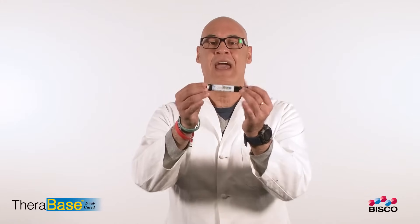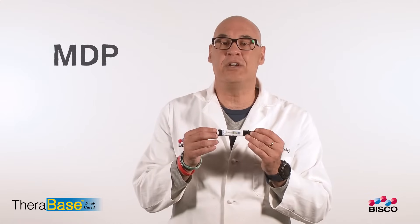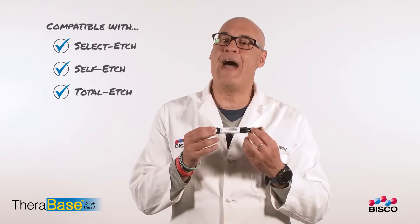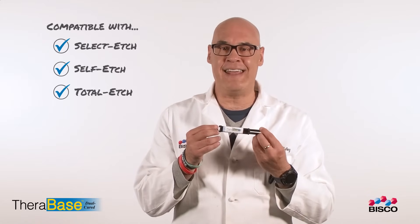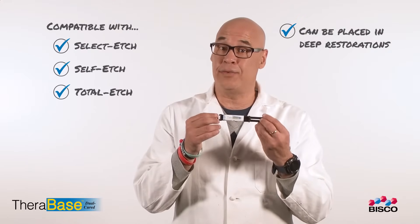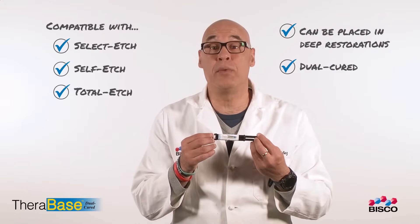Unlike traditional self-adhesive base materials, TheraBase chemically bonds to the tooth structure with its MDP-containing formula to ensure a reliable and optimal bond to dentin. It is compatible with any bonding technique and can be placed in deep restorations where light cannot reach, as it is a dual-cure material.